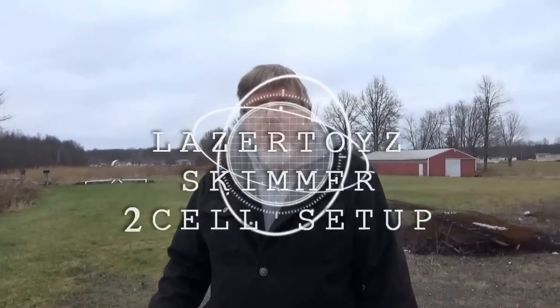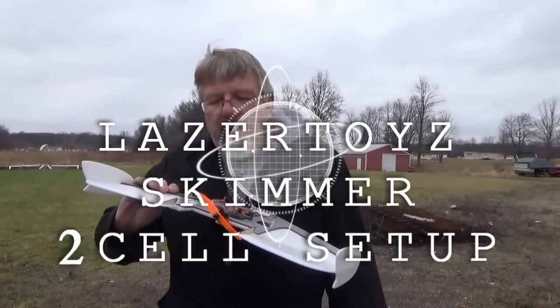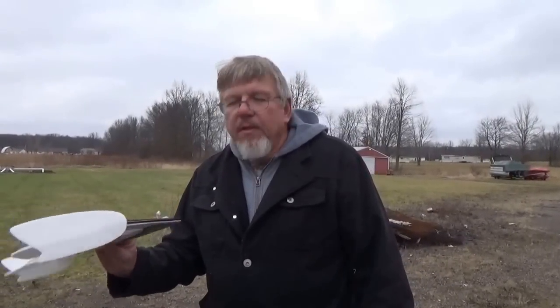Hey everybody, this is Dan from Laser Toys. This is our new little skimmer wing running a 1804 motor and a 12 amp speed controller with a 2 cell 450 on it. And let's see how she goes.